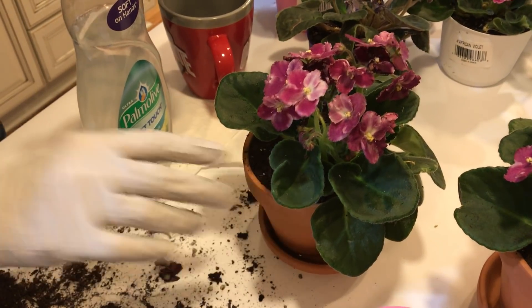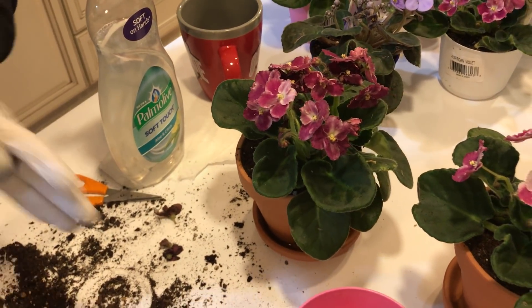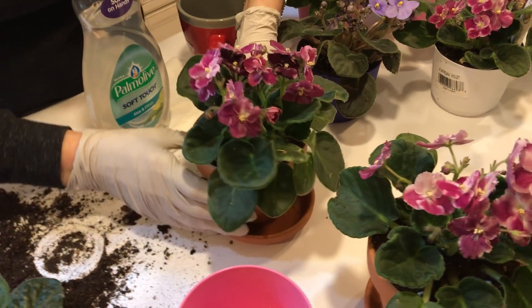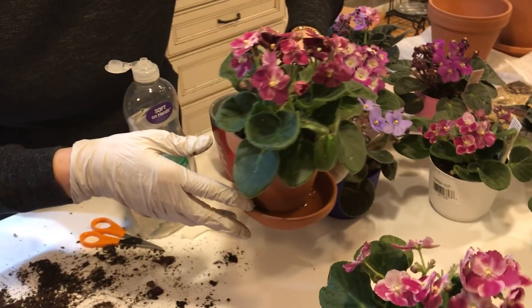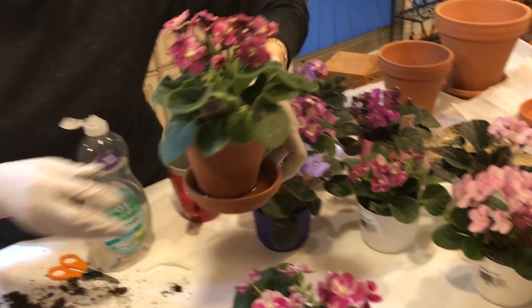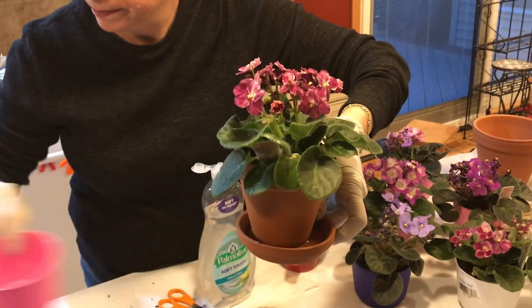I'm not going to over-water tonight because they're going to be a little shocky. I do have some plant food in the water, and I never really use plant food that much, but since I lost four plants because of my bad choice in soil, I'm now being more careful. So this guy is ready to go.